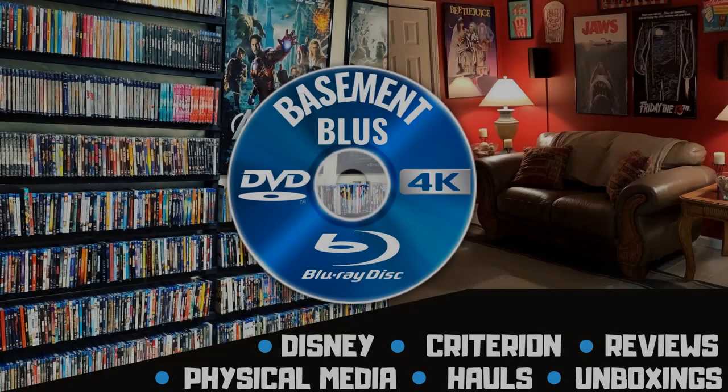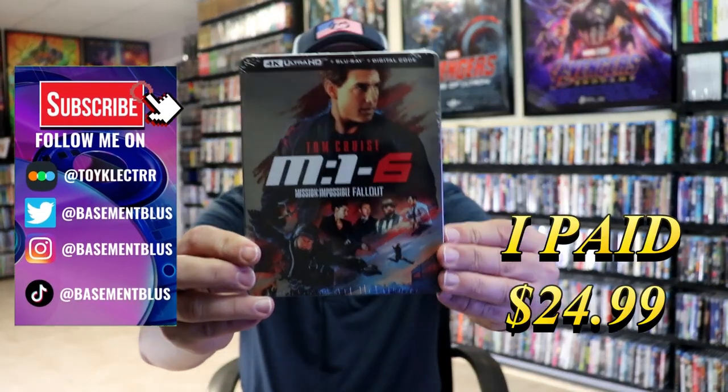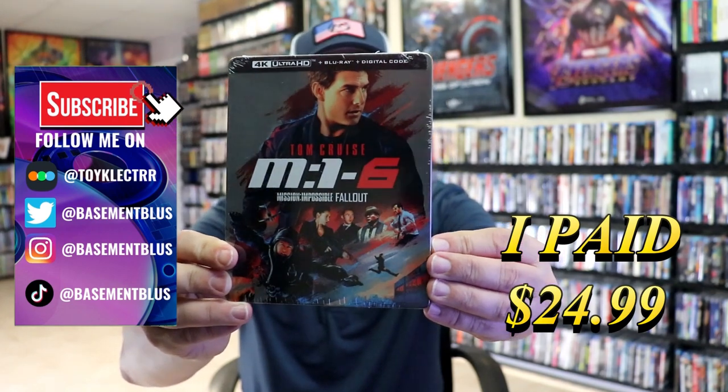Hey, Tony here. Today I'm doing an unwrapping of the Mission Impossible 6 Fallout 4K Steelbook, so stick around. I received my order for Mission Impossible 6 Fallout — this right here is the 4K Steelbook.